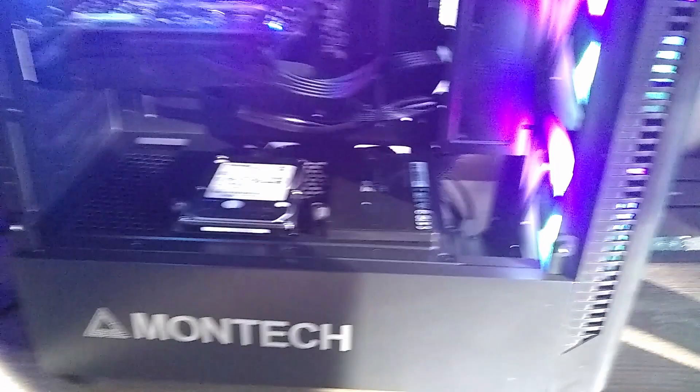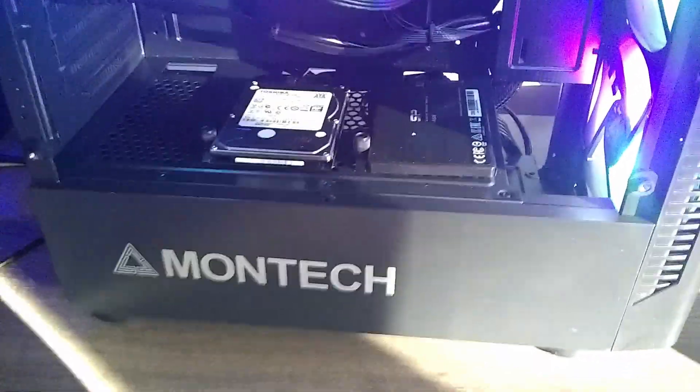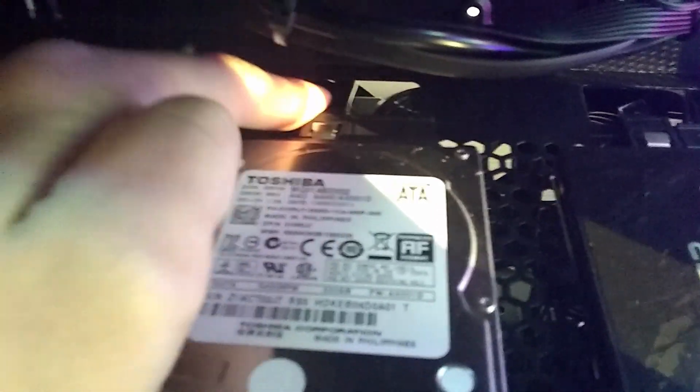On the top, there's also room for two extra 120mm fans. Next up, for cable management — the cable management in this case is pretty decent. The only two flaws I found are right here where you route the SATA power and data through for the 2.5 inch drives.